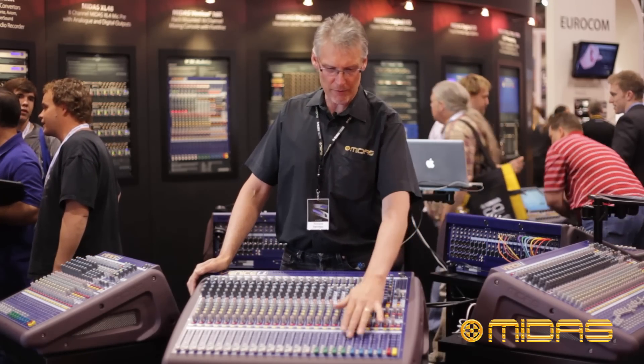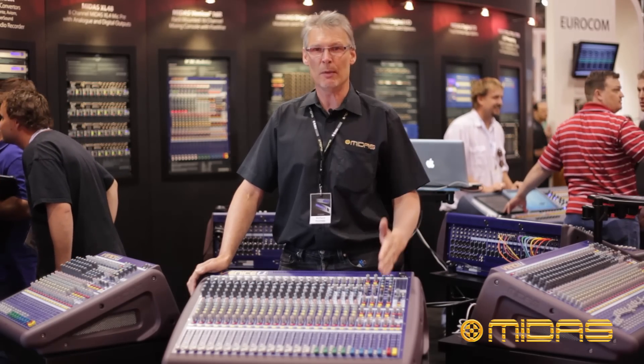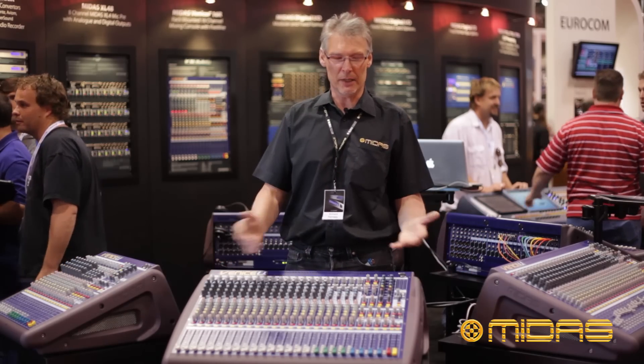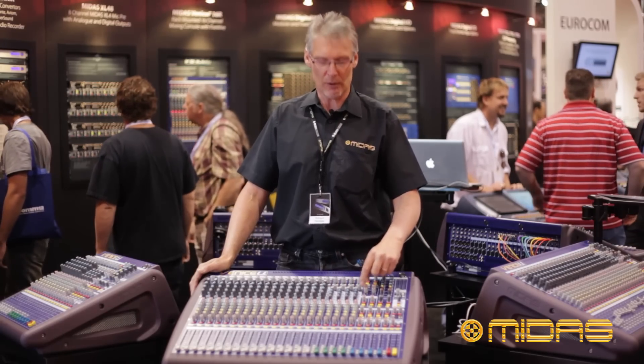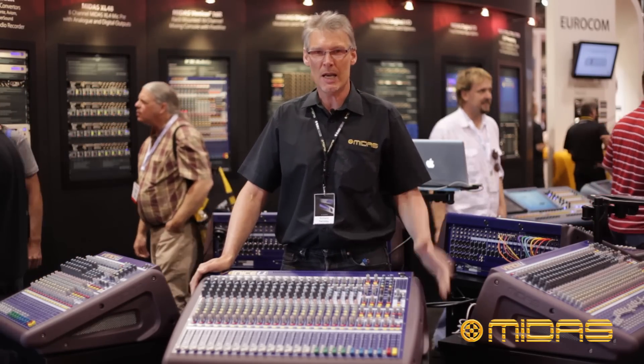I can route my four subgroups, I can route my six auxiliaries, I can send my masters and my matrix to my laptop computer. Once it's in there I can record, I can run plug-ins and effects, and I can then bring the effects back on the console's stereo channels, because the four stereo channels have USB inputs as well.